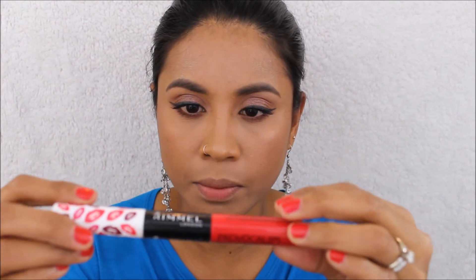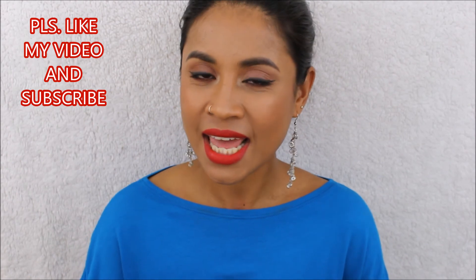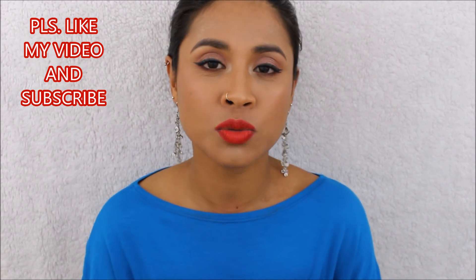Now the fun part — lips! I'm going to use this Rimmel London Provocalips in 'Kiss Me You Fool.' So that's it guys, thank you so much for watching! I hope you like it — if you do, please give me a thumbs up and subscribe to my channel so you get notified for my new videos. I'll see you guys later, have a good day, bye bye!